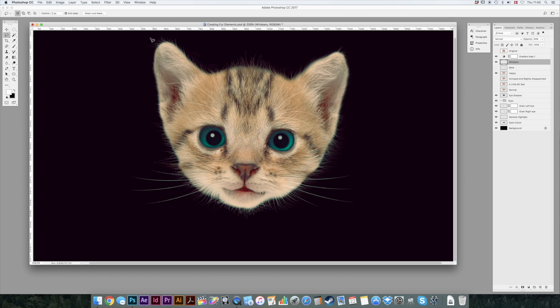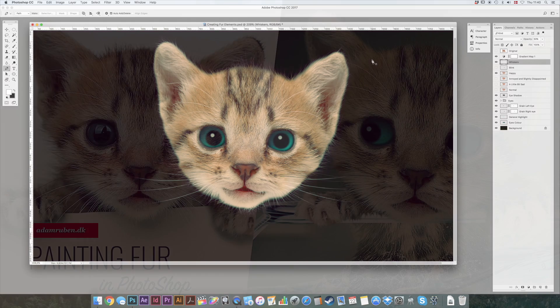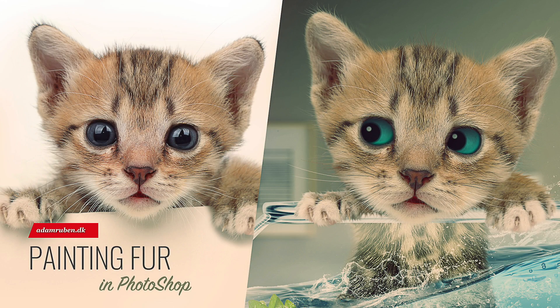So now we've erased around the kitty cat with our erase tool — that's E. Then we drew some new fur, painted some new fur with the smudge tool. Just remember two things: the intensity of the smudge tool and the flow of the hair and fur. And then we painted new whiskers with our path tool. And that's it. Thanks for watching. Take care and be well.